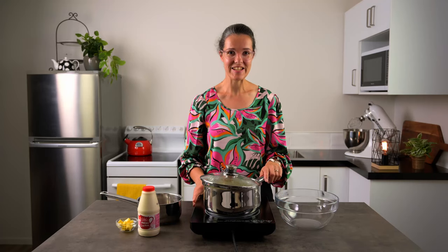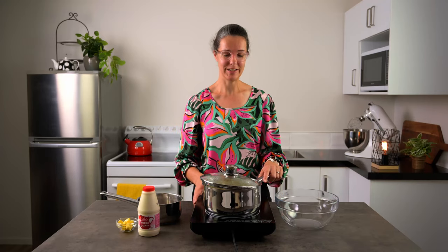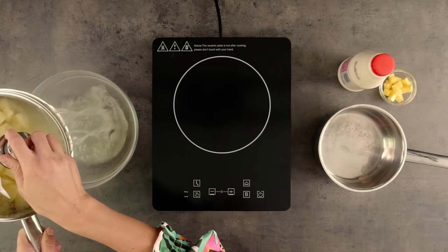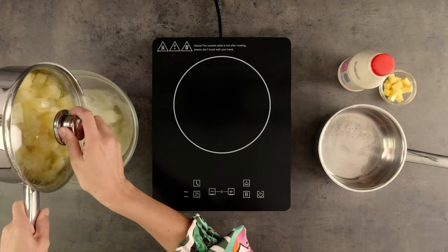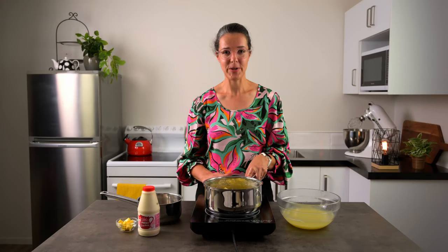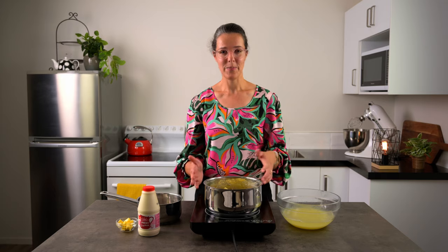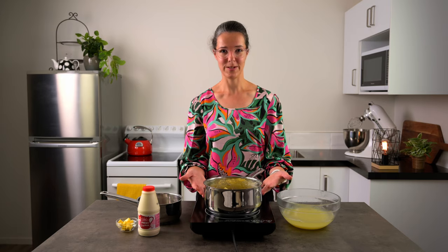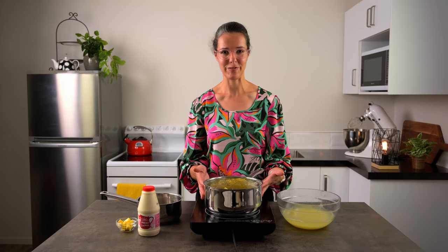Our potatoes are nice and tender so I'm going to pour off the cooking liquid. I've put my pot just back on the element — there's no heat turned on, but the residual heat is going to help dry out the potatoes a little bit, and this helps make the mash nice and fluffy.